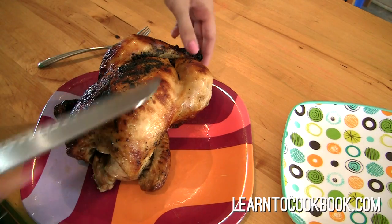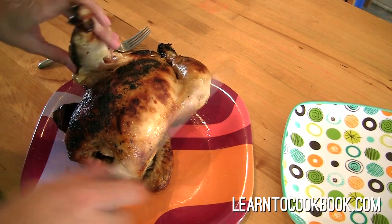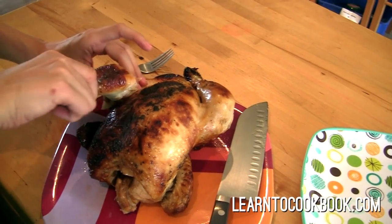So chicken, chicken carving. Okay, here we go. The first thing you want to do is kind of get these legs out of the way.